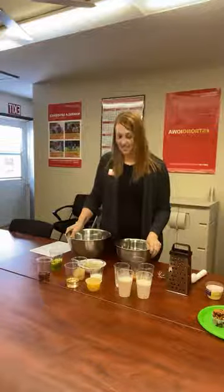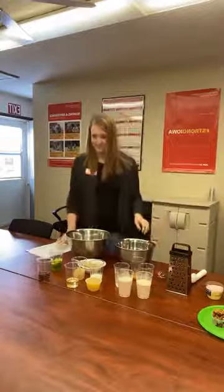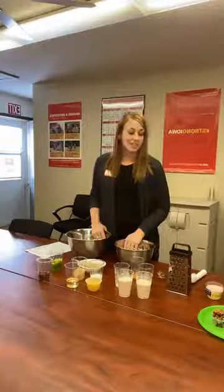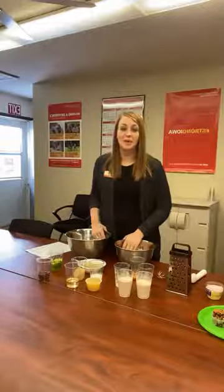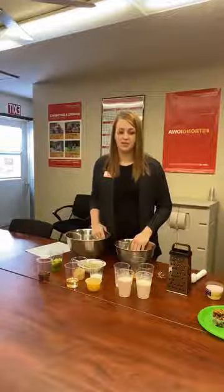Hello everyone! I'll wait just a few seconds to get started as people join us. We are going to be making some delicious muffins today from our very own Spend Smart, Eat Smart website. I'll link everything in the comments once we're all done, but we'll go ahead and get going. So as I said, we are making chocolate chip zucchini muffins. My name is Ashley. I'm the County Director for the Winnebago County Extension Office.